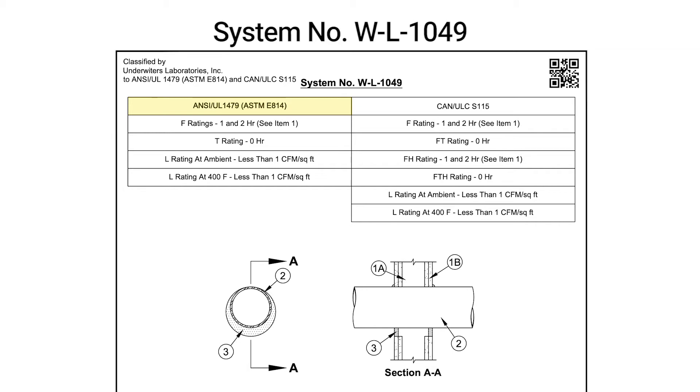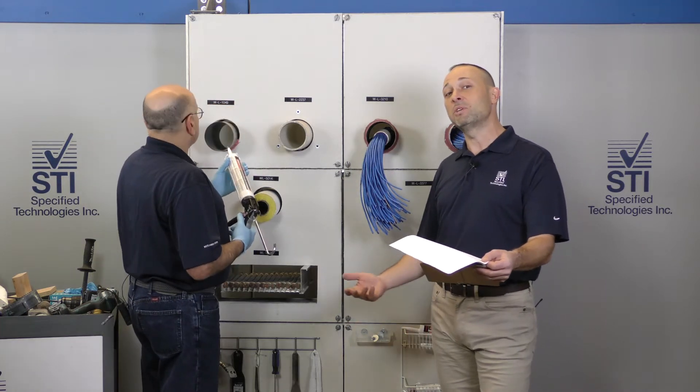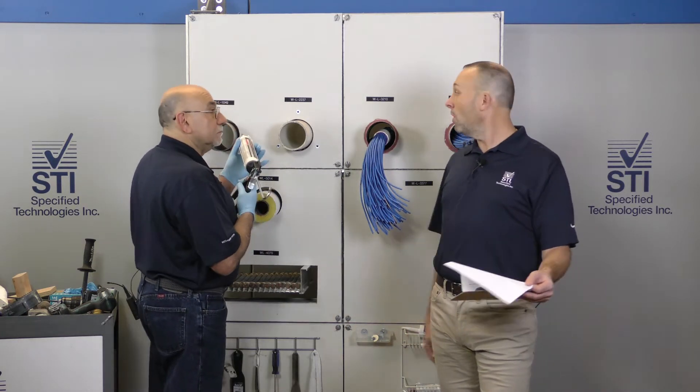WL1049 is tested to the ASTM standard E814 and UL1479. It has an F rating of one or two hours depending on the wall, which is determined by how many layers of gypsum are on there. We'll see a T rating of zero, which isn't important in wall penetrations.